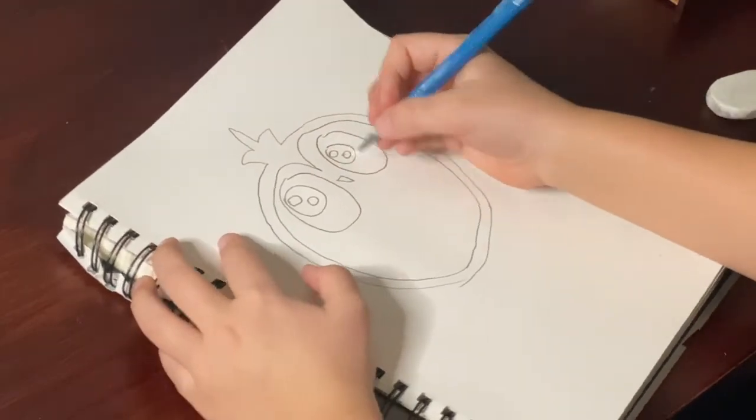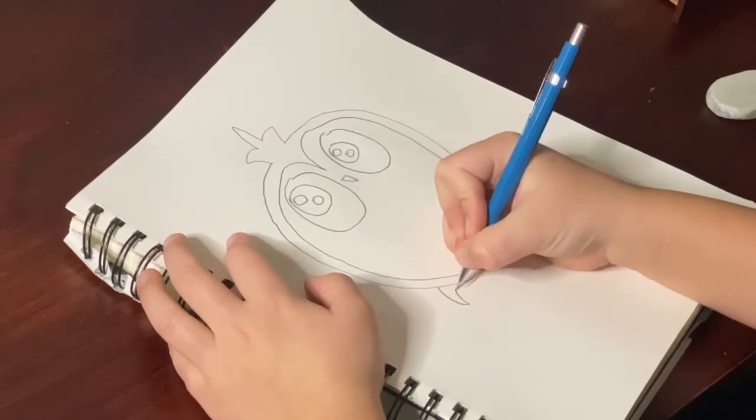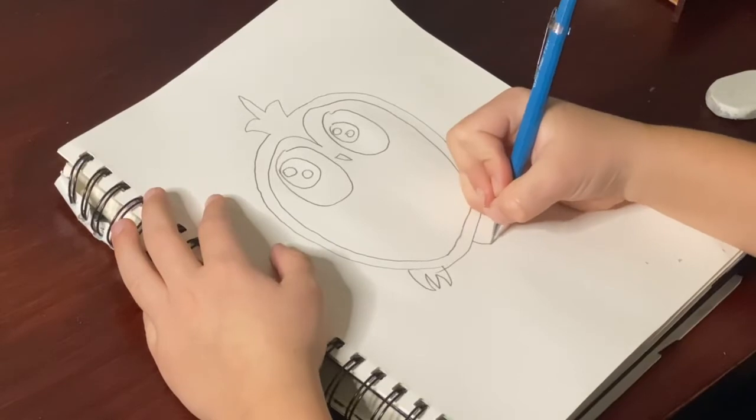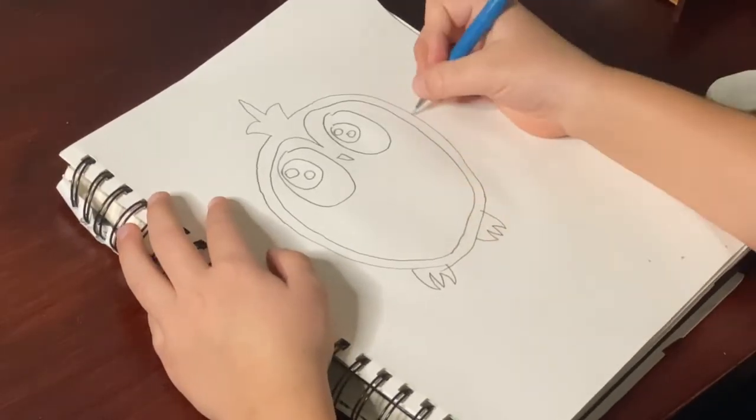Okay, now I'm going to draw his little feet — curved, forward, curved — and his little arms.